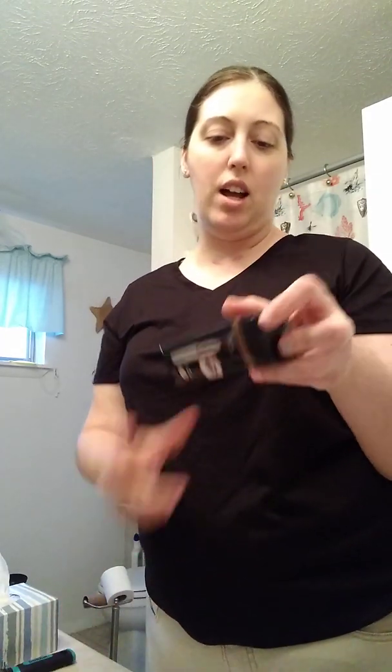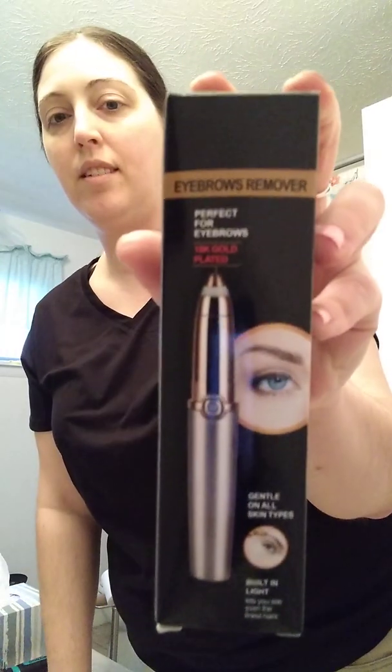Hey everybody, it's me again. I just did a review on the iTonic facial shaver and gave it a five-star review — absolutely love it, talked about how it saves you money. Here is another one: an eyebrow remover. I'm trying to find the name brand of it; it just says 'Eyebrows Remover,' so I'll show you that real fast.